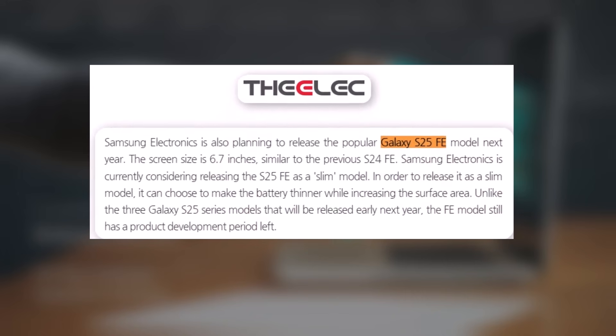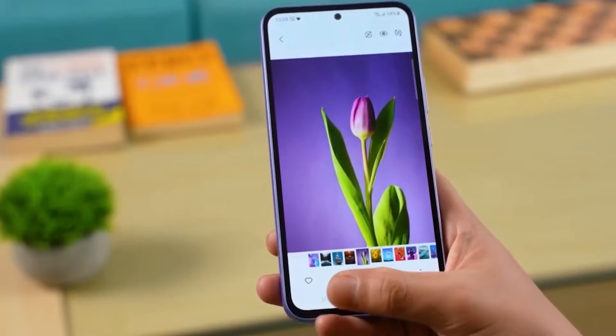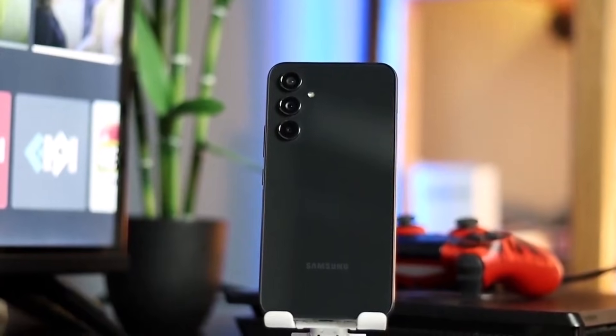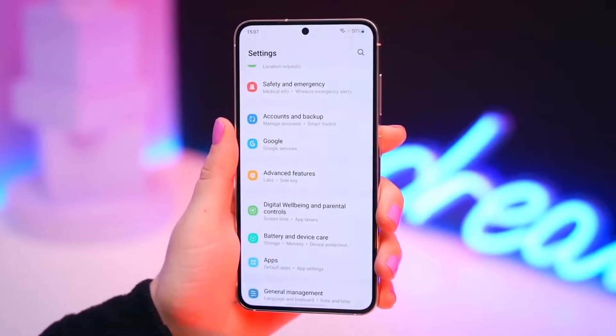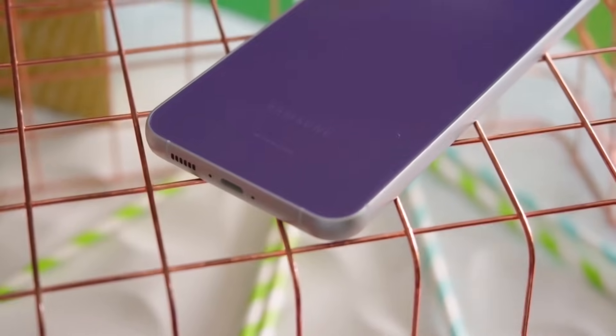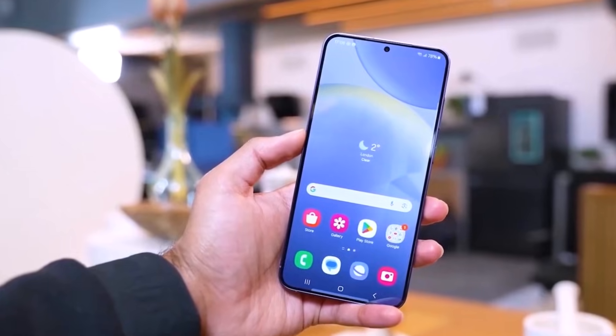A report suggests that the Galaxy S25 fan edition will be released in 2025. The phone is expected to have a slimmer design compared to the Galaxy S24 fan edition, which is 8mm thick. It's unclear exactly how thin the Galaxy S25 fan edition will be, but Samsung might aim to match the thickness of the standard Galaxy S24, which is 7.6mm.